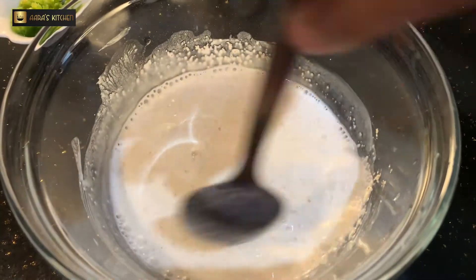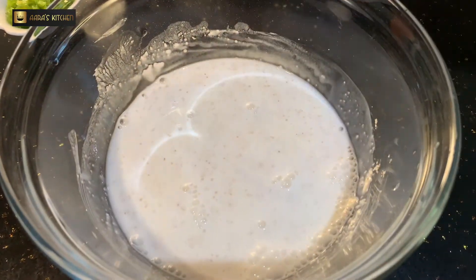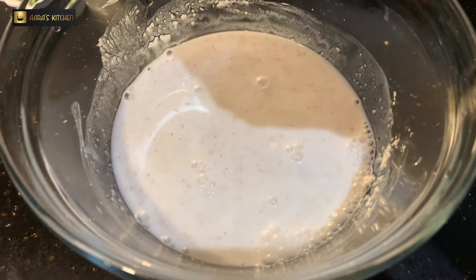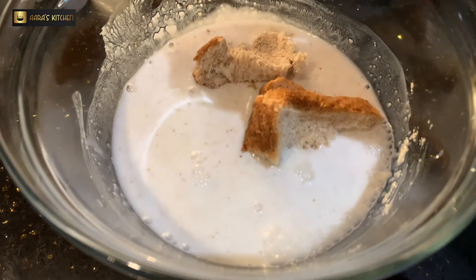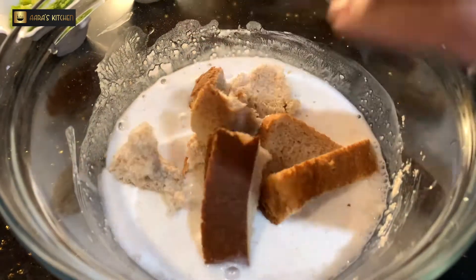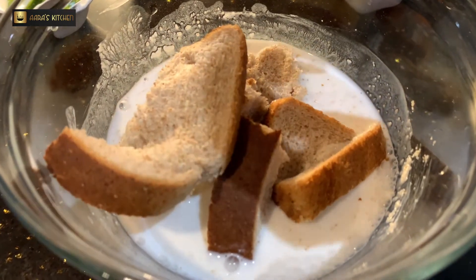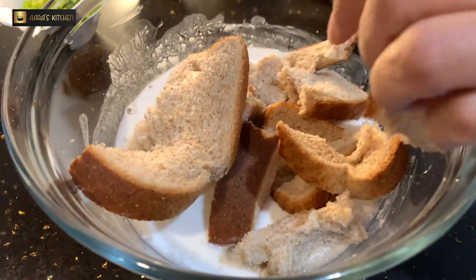Once it is mixed, we will add the bread slices to it. I'm adding pieces of bread slices — around five slices. This is for three servings of uttapam.